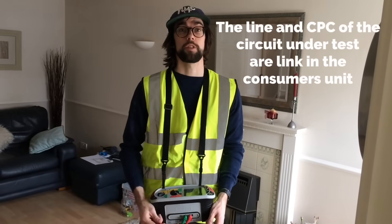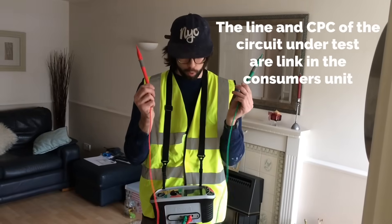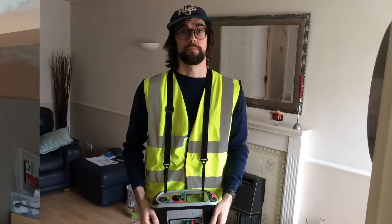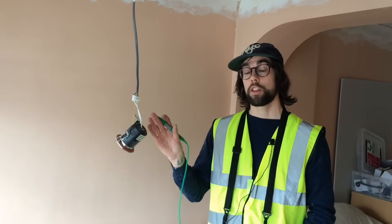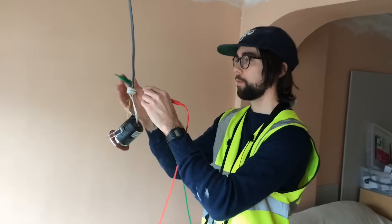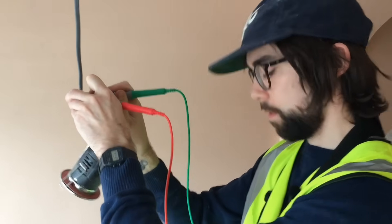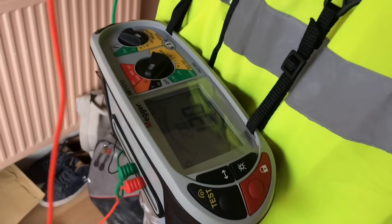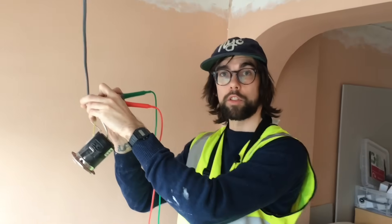I'm now going to carry out continuity CPC and polarity on my modified lighting circuit. I've already zeroed my leads so I'm good to go. I've come to the furthest point of the lighting circuit and I'm going to test between the CPC and the switching live. We've got our reading.